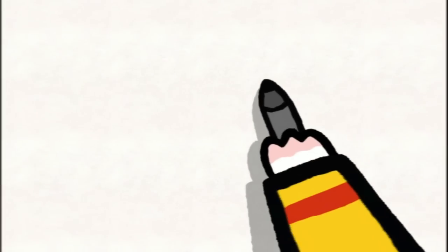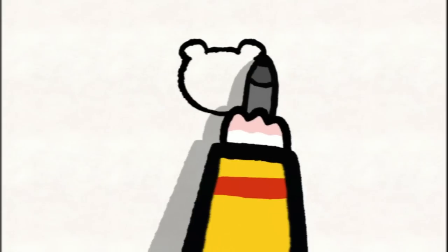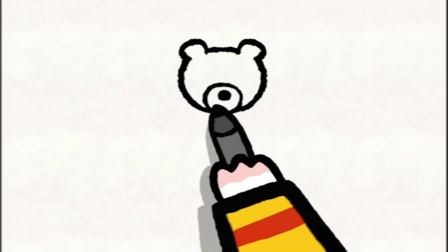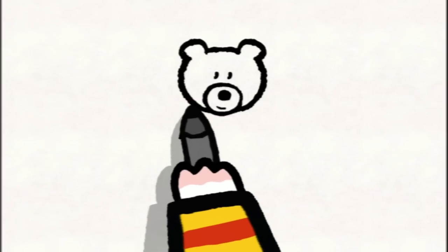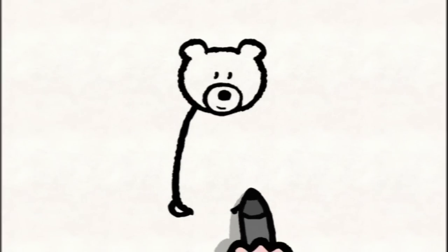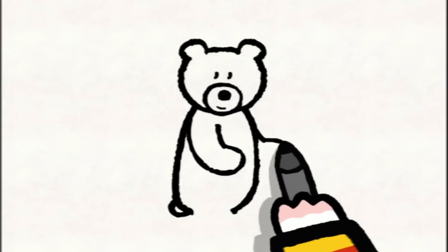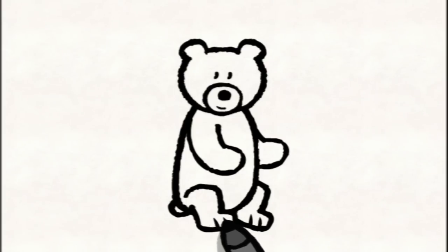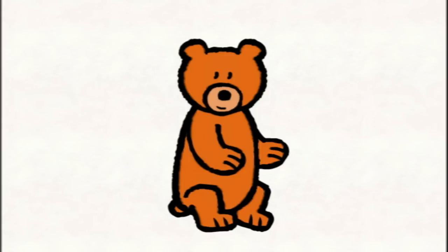To draw a bear, you start with her head, nice and round. With two little round ears. You draw another circle for her muzzle, a large dot for her nose and a line for her mouth. And then you add two dots for her eyes. Then you draw her back, a semi-circle for her tail, then her tummy and her legs. One, two, three, and four. And don't forget her claws, two little lines on each paw. And afterwards, you can colour her in however you like.